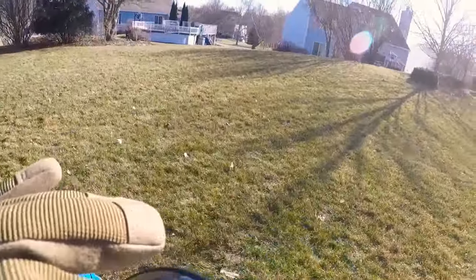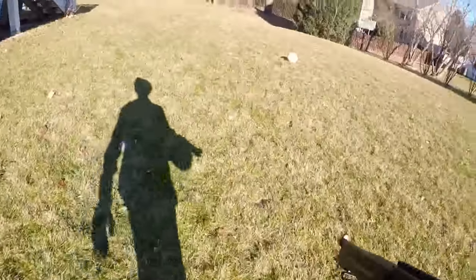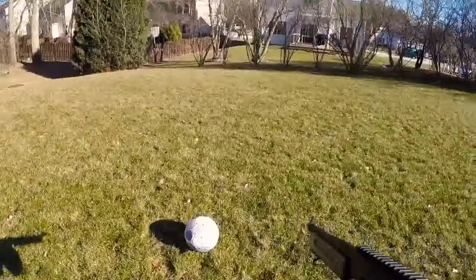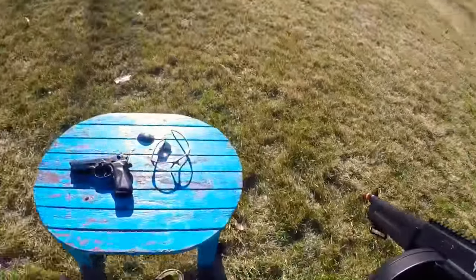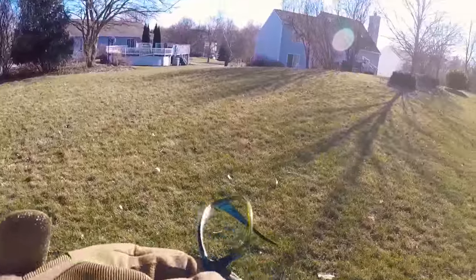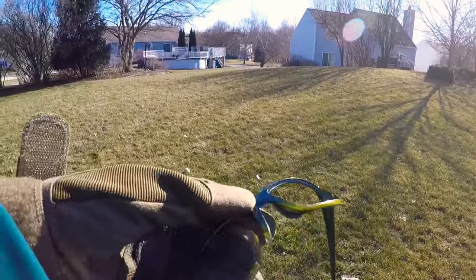Parts are breaking off and there are a lot of BB marks. Let's go again in single fire to get more shots on it — and there it goes. Both lenses are out now, plastic is missing, and the whole thing is cracked up. This gun completely destroyed these glasses.